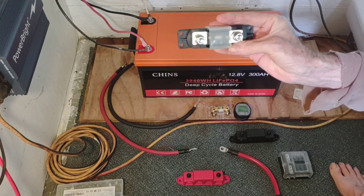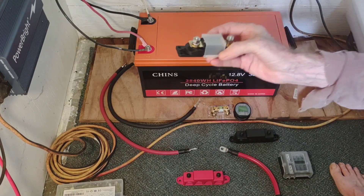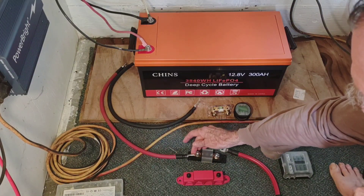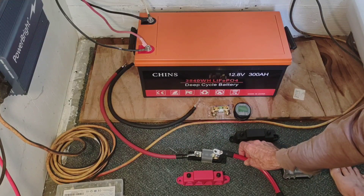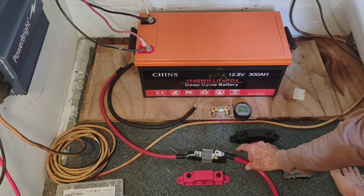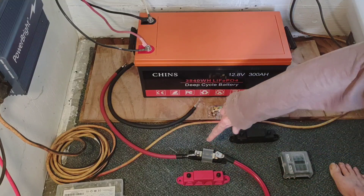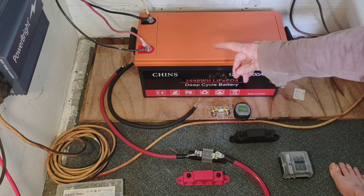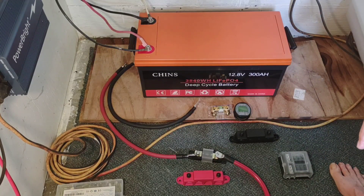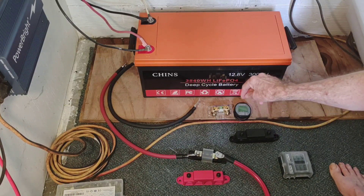This 200 amp breaker fuse — I plan to put it right there, with a short 1-ought cable on this side of it, and then run the other side to the inverter. So I will have a 200 amp fuse coming off the positive end of the battery, which should be adequate for the size of inverter I'm planning on running. That also means I can finally put that voltmeter away.